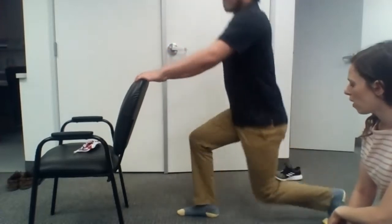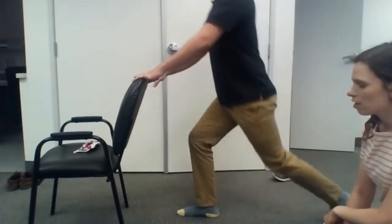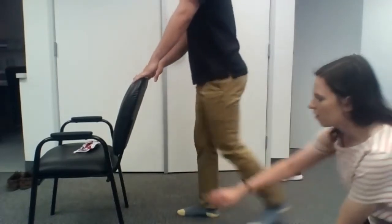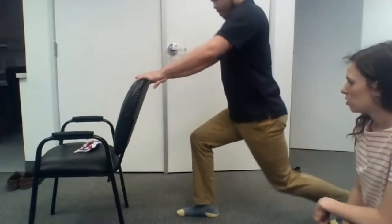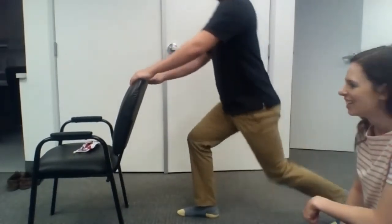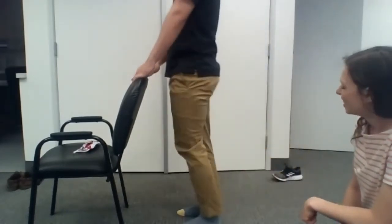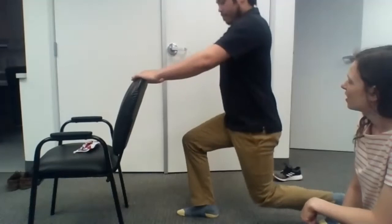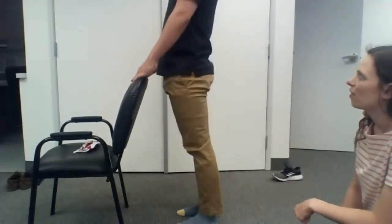You don't have to squat all the way down, just as far as you're able. And you see his front knee — it's right over his toes. On the way down, breathe in; out on the way up.